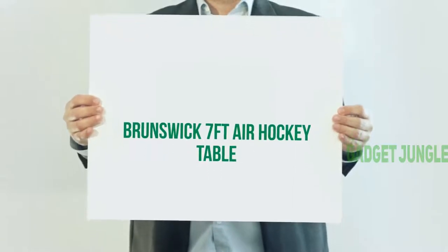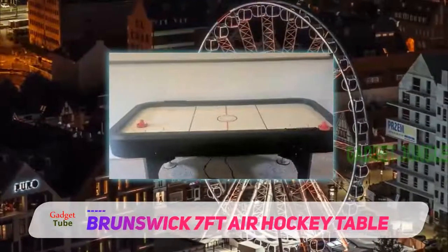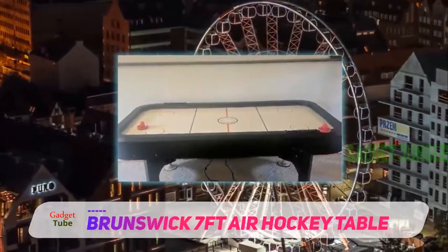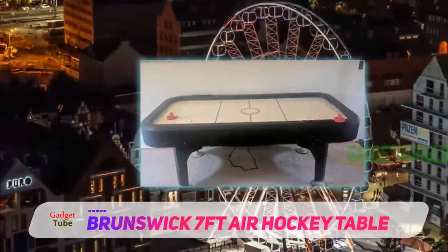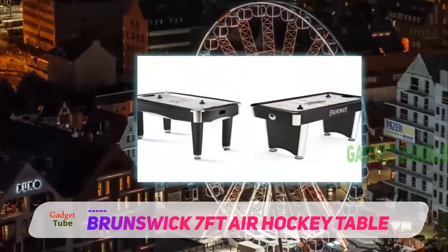The Brunswick 7-foot air hockey table. This is more of a home model than a professional model, but is still sturdy enough and quality enough for spending hours practicing without having to worry about the quality.